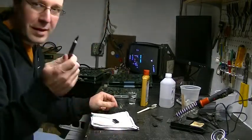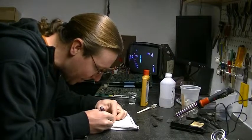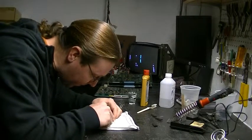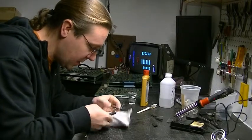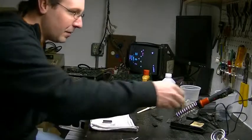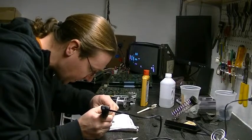Next, get your X-Acto knife and scratch-clean any corrosion that may be on the top of the broken leg stub so it's all shiny — do that top and bottom, just make sure it's all shiny. Then get some solder and tin that nub real quick with your soldering iron, making sure the solder is sticking to the leg — get the top and bottom.